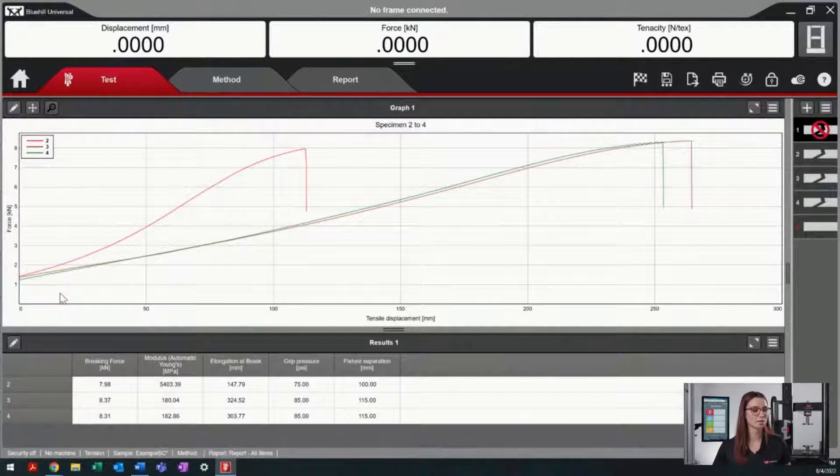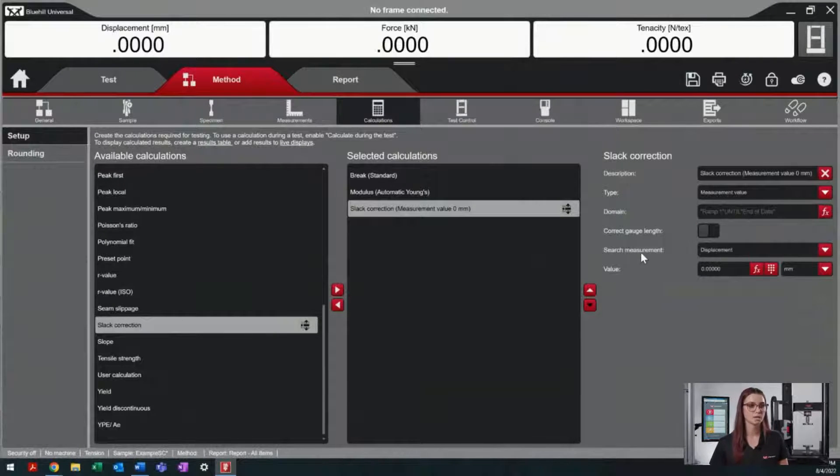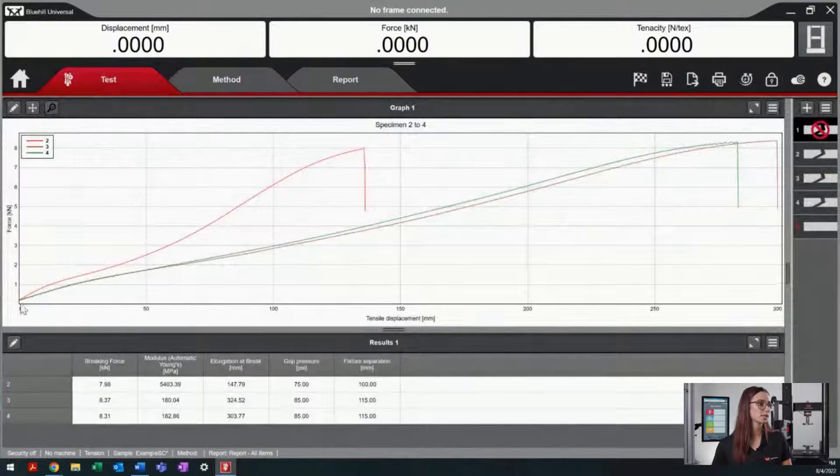This is unideal because we're not seeing the beginning of our curve. So now we would go back into our method tab to update the type of test we're using. The measurement value calculation is the most commonly used calculation at the Instron application lab. This way, you're able to use a searching measurement such as force. By updating this to 2 kN of force, we're able to see an adjustment in our curve while allowing us to see our entire curve, but also reducing the slack within the specimen.